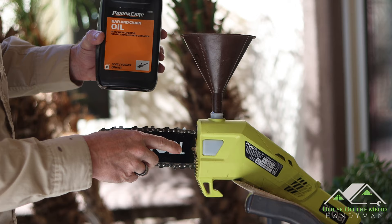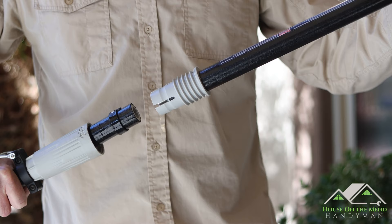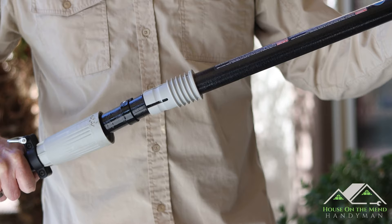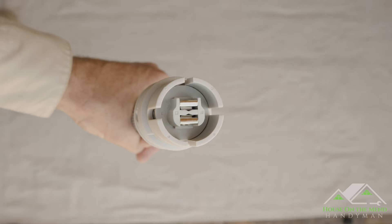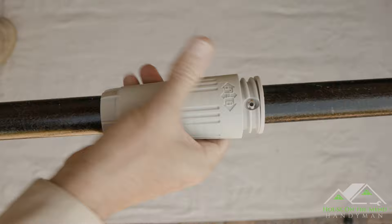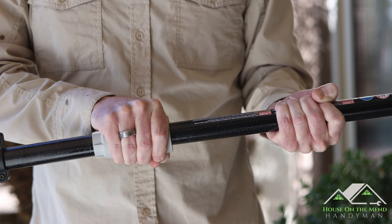When it comes time to connect either the cutting pole to the handle or the intermediate pole between the two, you simply make the connection with the socket and the threaded base — they go right together, also making an electrical connection. Then you take the collar and hand-tighten it, which locks the two poles together and keeps that electrical connection secure. Pretty simple.